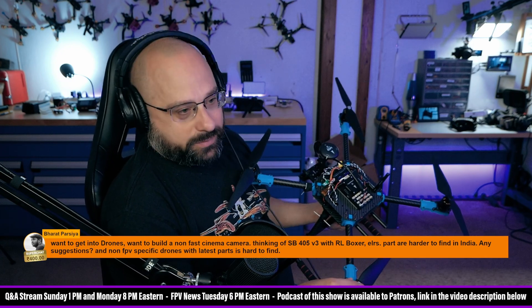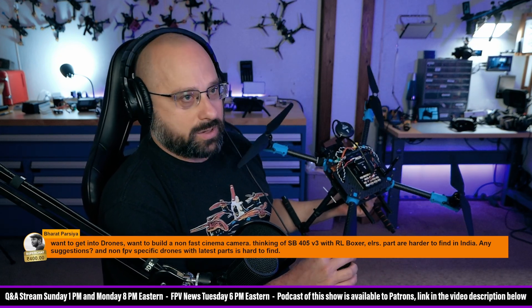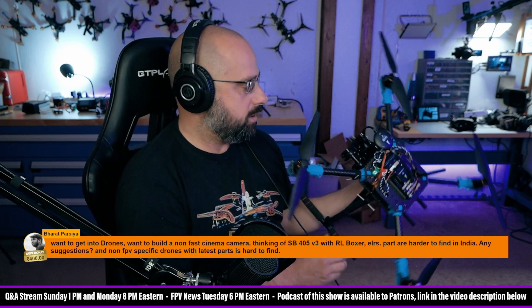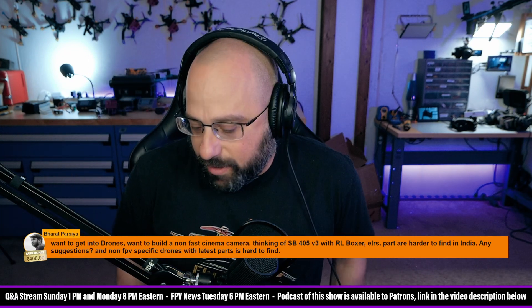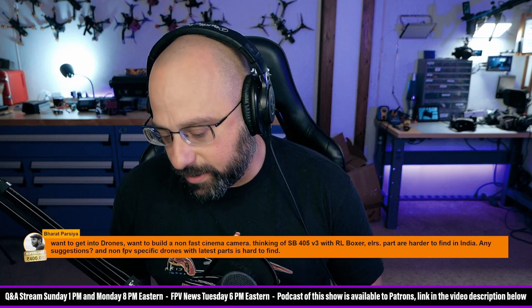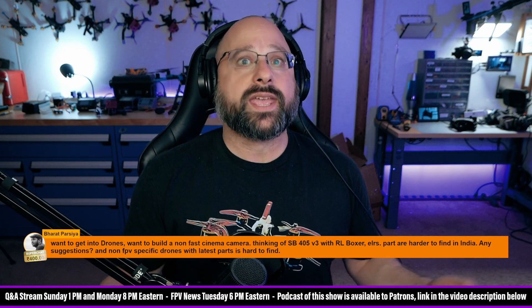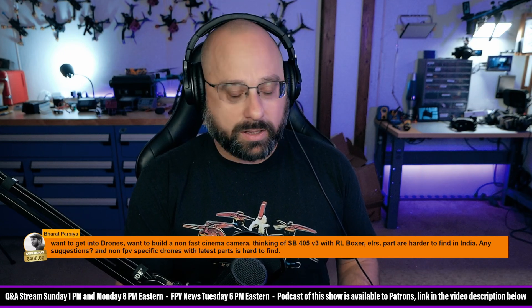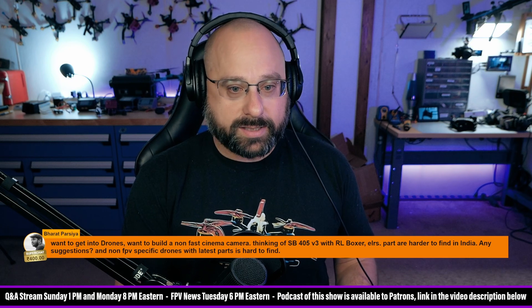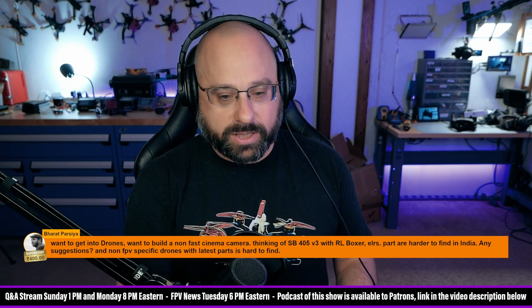It doesn't even have a camera on it yet. It doesn't have optical flow. It doesn't have obstacle avoidance. It doesn't have a million things that you would get on a DJI drone for like $400 or $600. So anytime somebody says they want to build a camera drone, my first recommendation is: buy a DJI drone. Just do it. It's better. It's cheaper. And if you can't do that, then you've got to do the best you can to build your own. It's hard, because you're going to pay more for something that works less well. And that's why DJI is number one.